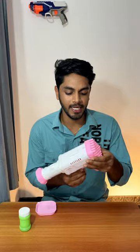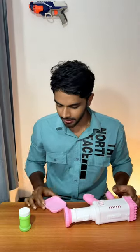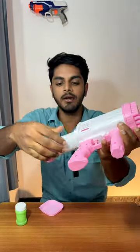Guys, now we have to put a bubble gun in the box. We have to put a liquid on the plate. We have to put the liquid. Now we have to connect this to the battery.